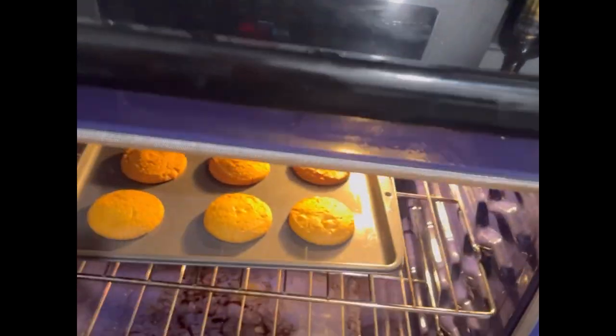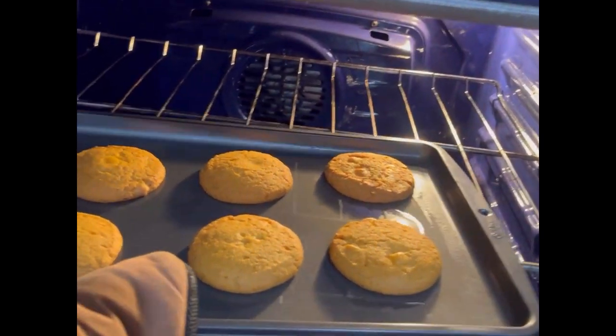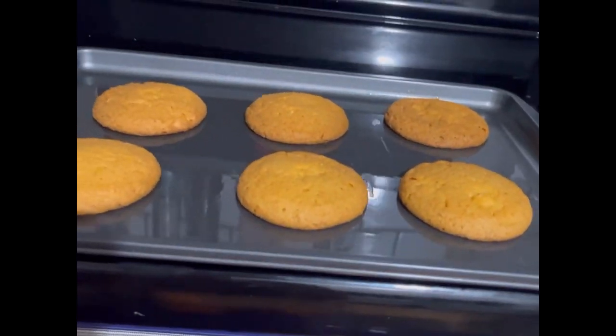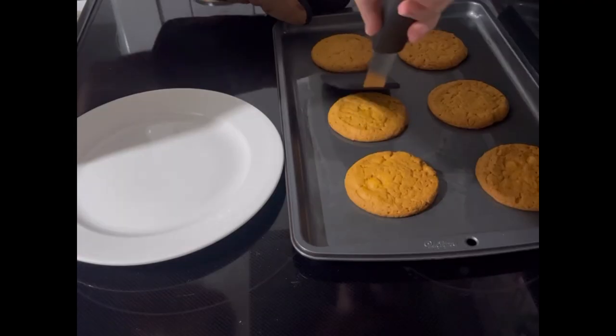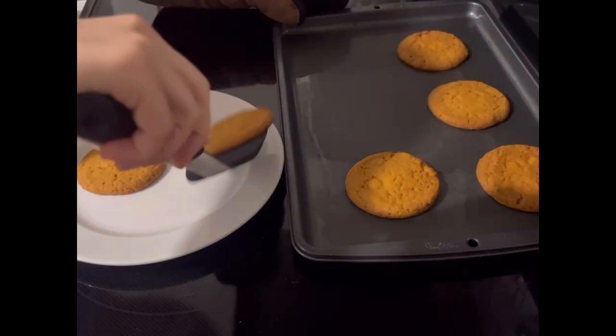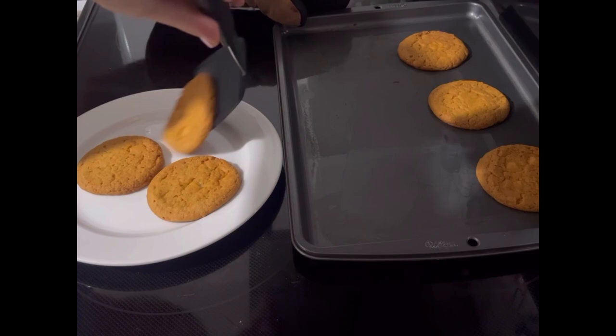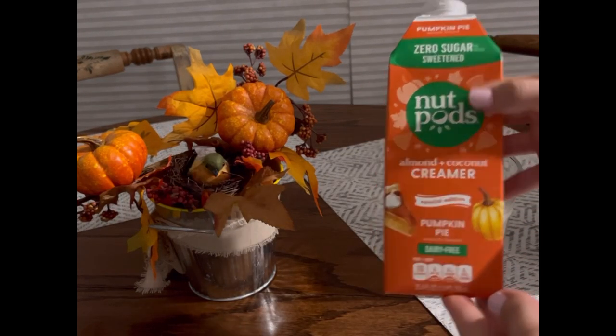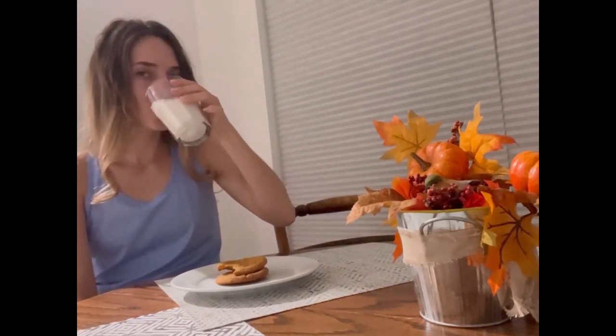I hope you guys enjoyed this fall themed video! I have some exciting plans coming up, so make sure you subscribe and stay tuned. Let me know in the comments what you're most excited about this fall. I'm really excited to share some fall memories with you — this is my favorite time of year. I'm starting a new job in October, but until then I'll be doing a lot of video editing and filming. Thank you so much for watching and I'll see you in the next video!